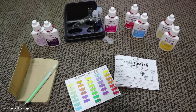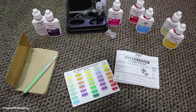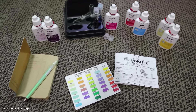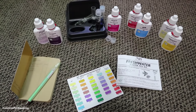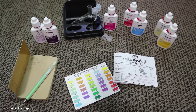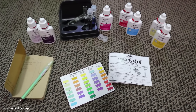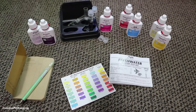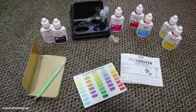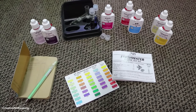Hi guys and welcome back to Creative Pet Keeping. Today is water test day and I'm going to be testing the water parameters on my 20 gallon long tank to see if that tank is fully cycled. I do have some endlers in there already and I did move filter media from a previous tank in there, so in theory it should be fully cycled and ready to go, but it's always good to check and I don't want to overload the tank.